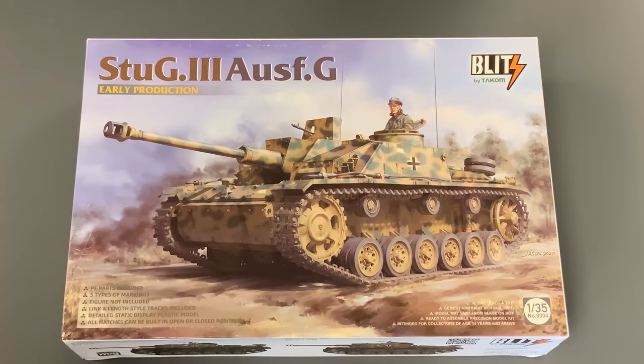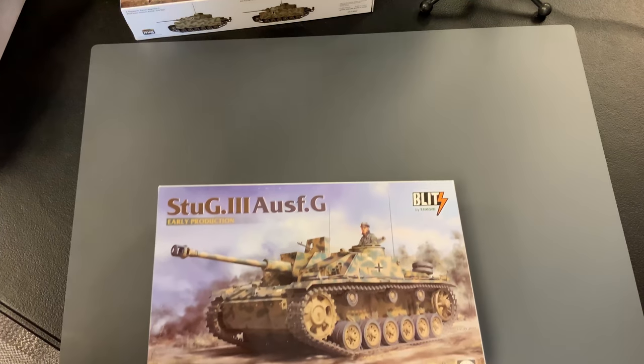The first kit we're going to take a look at is the Stormgeschutz 3G from the Tacom Blitz series in 35th scale — the Blitz series being a little bit fewer parts and a little bit easier to put together.